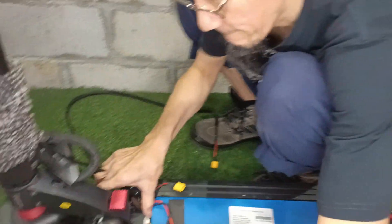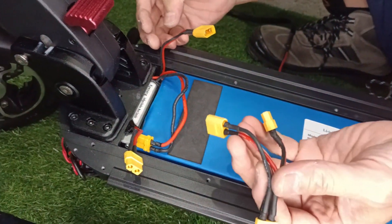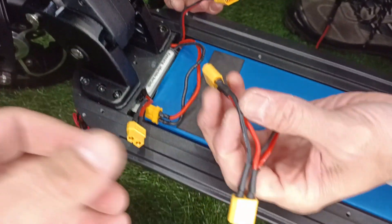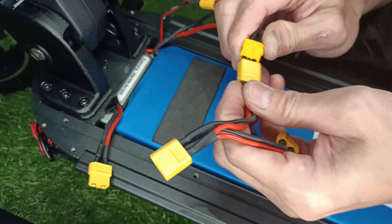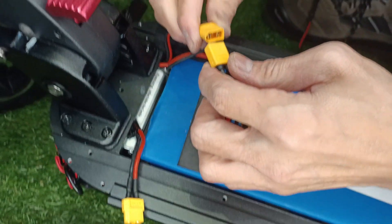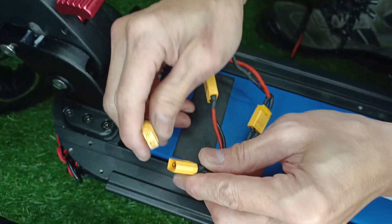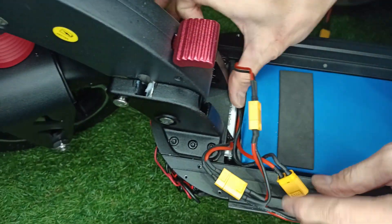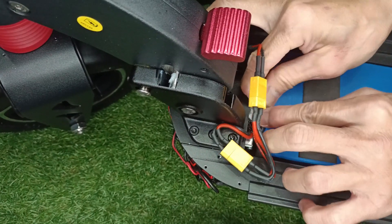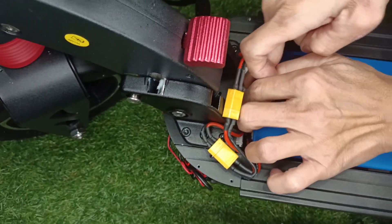Okay, next is to plug in your internal battery. To plug in the internal battery, this wire connector with the ST60 is provided as well. So that's the external battery and this goes through the controller. Once that's done, adjust the connectors into the space between the controller and the battery.